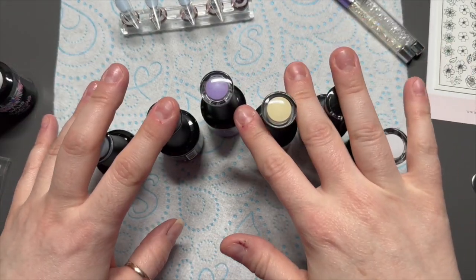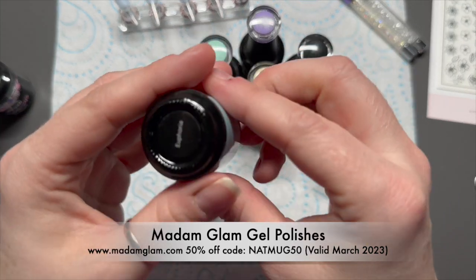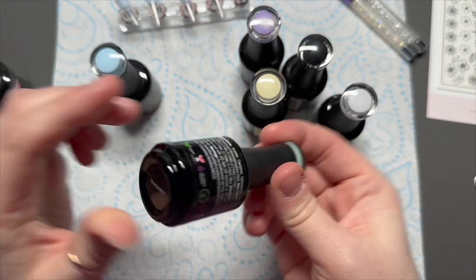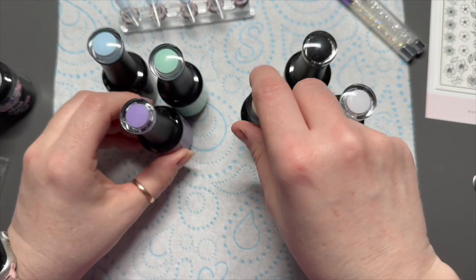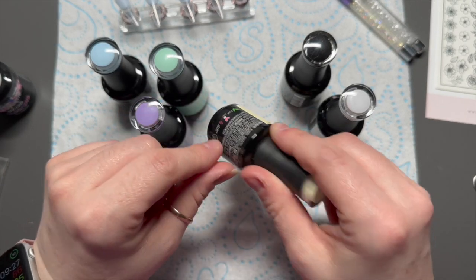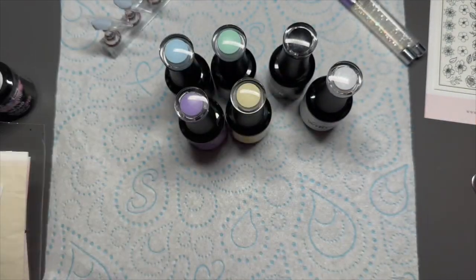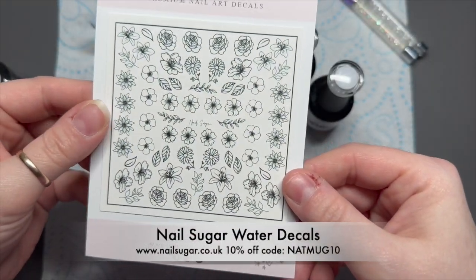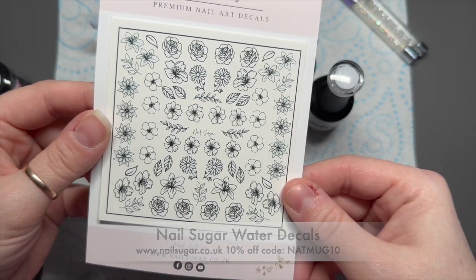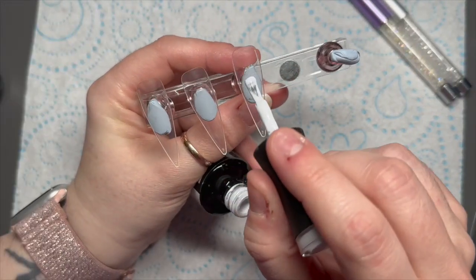The Mad and Glam gel polishes in front of me are the exact same colors I used on the Instagram marble. I've got Euphoria, Primavera, Light Lilac, Lemon Pie, Perfect Black, and Perfect White — you can save 50% off using my code natmog50 today only. I've also got some gold leaf and these mono flower decals from Nail Sugar — save 10% using my code natmog10.